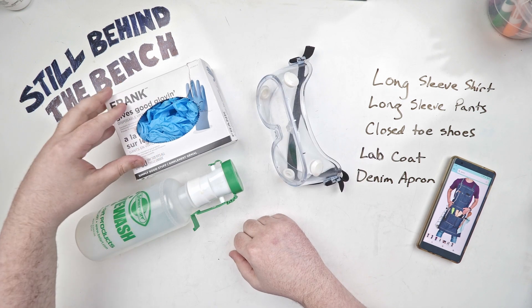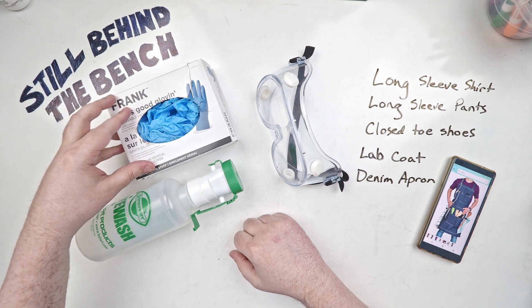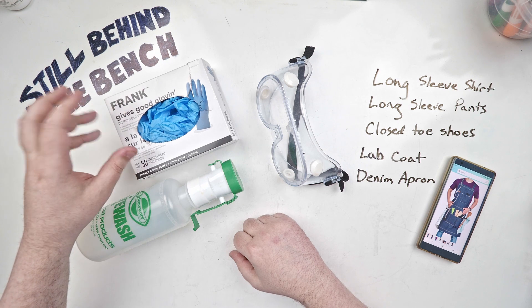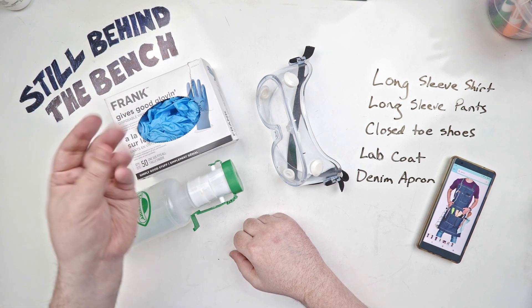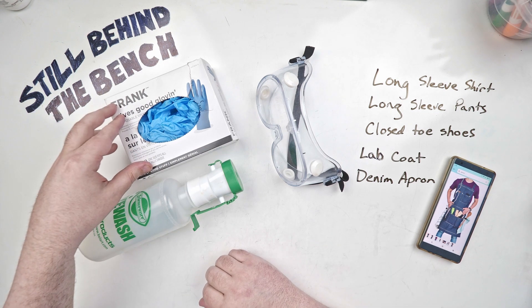The gloves I really only use if I'm going to be co-fermenting or if I'm going to be using hazardous chemicals. With the co-fermentation, if I'm using bacteria and such, I don't want to get it on my hands, and I also don't want whatever natural bacteria I have on my hands getting in there as well.